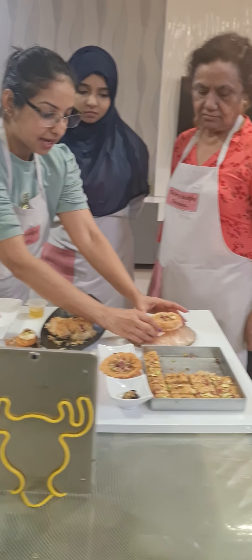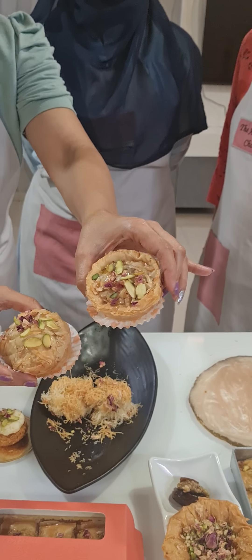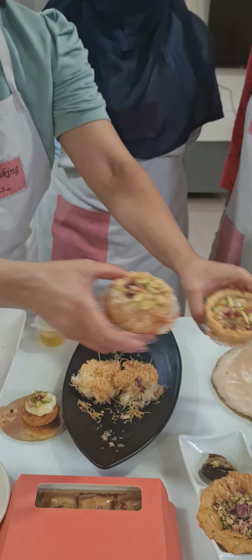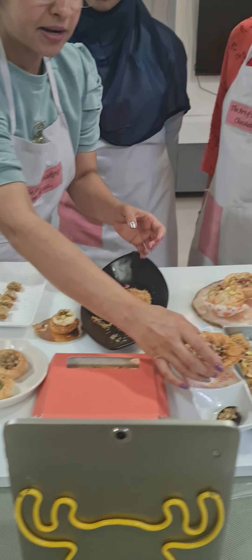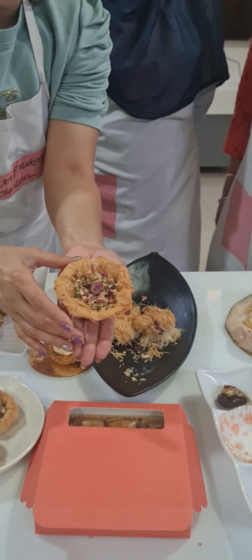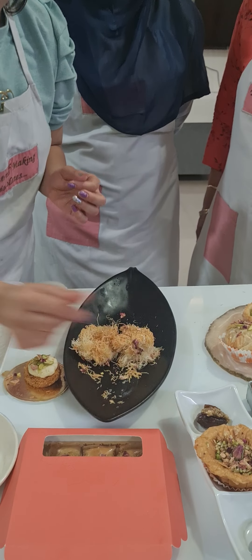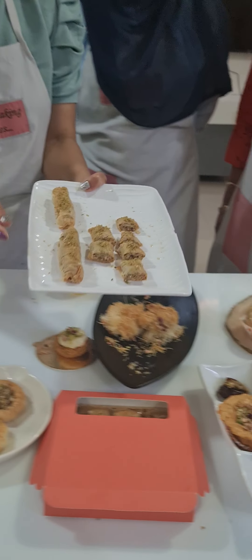We started making our Baklavas with the Baklava cheesecake first — we made one open and one closed. Then we also made a Baklava cup with honey nut filling. We did Baklava stuffed dates. Then we made different shapes of Baklava.